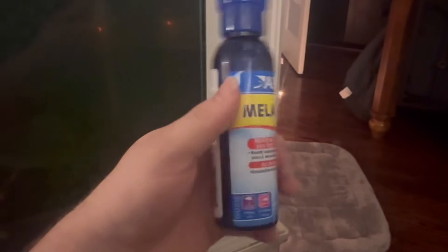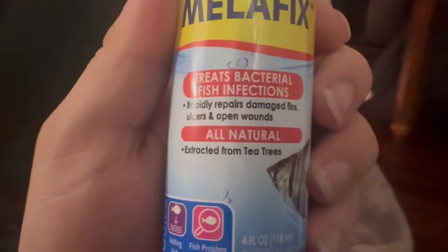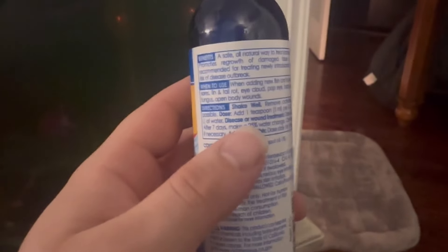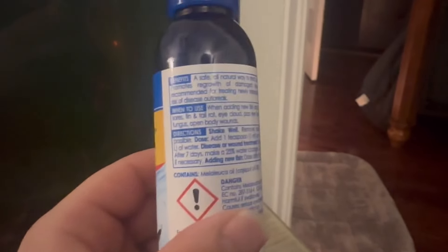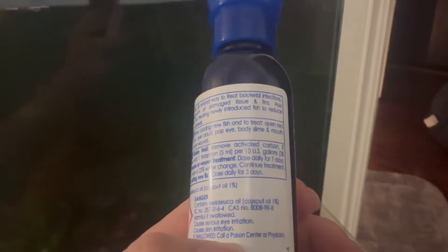I ended up buying MelaFix from Petco — enhanced from tea tree. That's really good because tannins help protect the fish. It's used to add new fish and to treat open wounds like tail rot and fin rot. It says add one teaspoon — five milliliters — for every 10 US gallons daily. And after seven days, make a 25% water change and continue treatment if necessary.